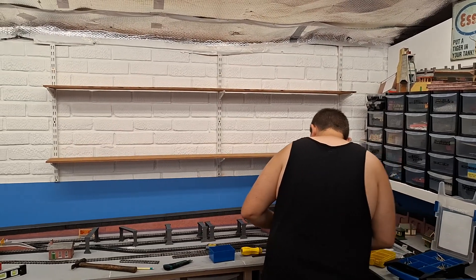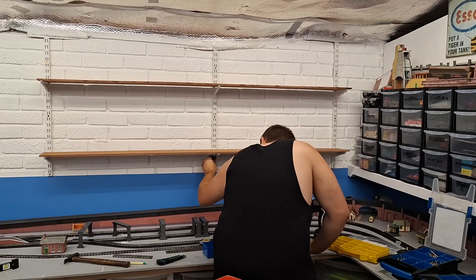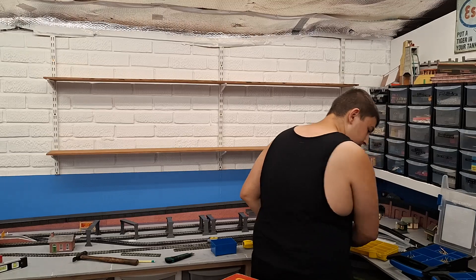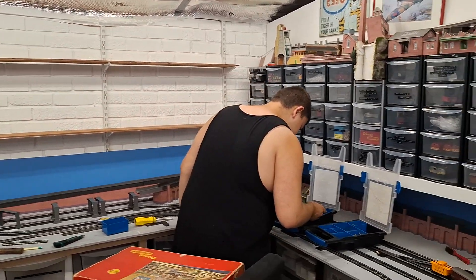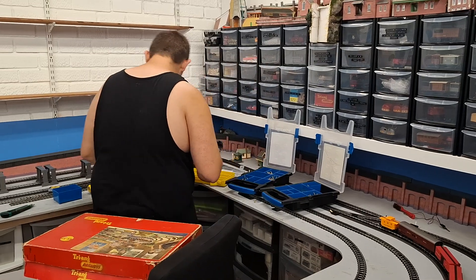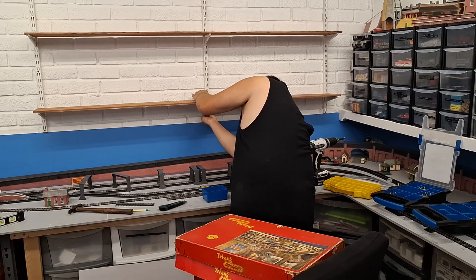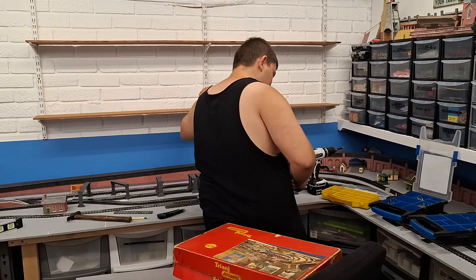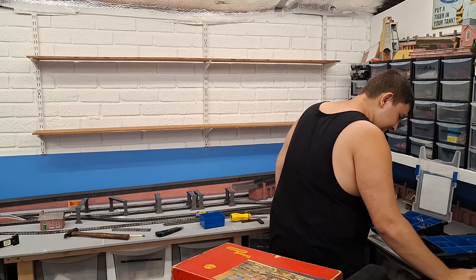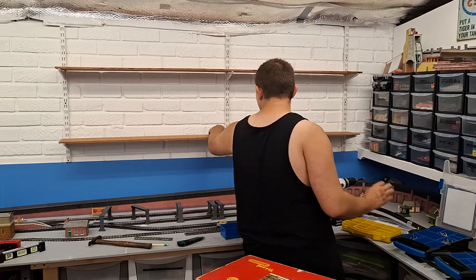Hopefully we'll show you when it's finished. Got more screws to go, they're all too long to go back — oh well, there you go. Just thought I'd show you what we're up to. Bye for now!